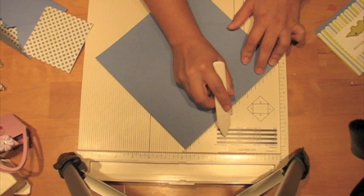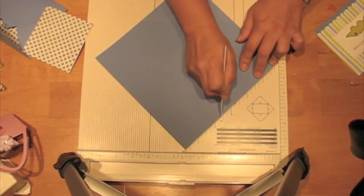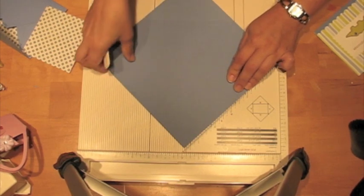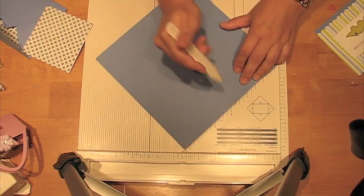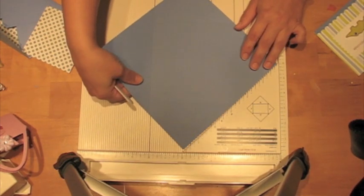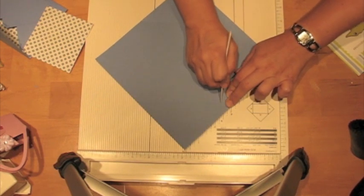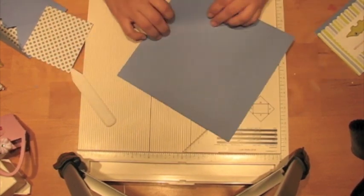Then you turn it 90 degrees and line it up on the diagonal again. The second score you make is at 3 and 5/8 — that's up here, and I put a little star beside that too because that's really the only thing I ever use this triangle for. Then you turn it another 90 degrees and score at 3, then turn another 90 degrees and score at 3 and 5/8 again. Make sure you're lining it up with the diagonal every time.